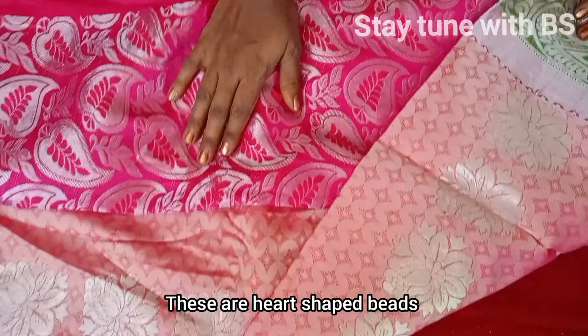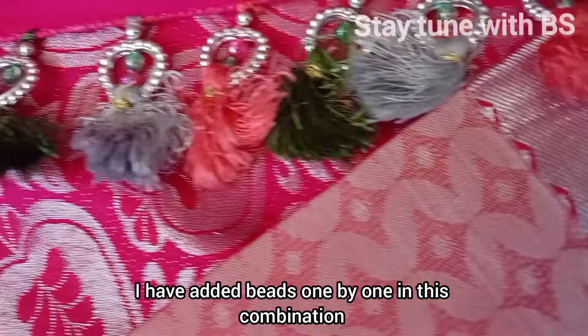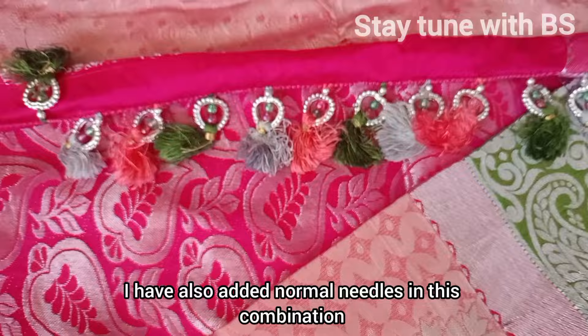I'm going to try it in a heart shape. You can try it with crystals and texture. I'll try it and add color, then start with another color.